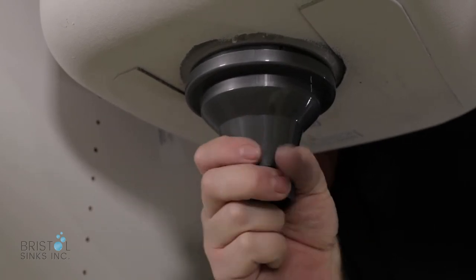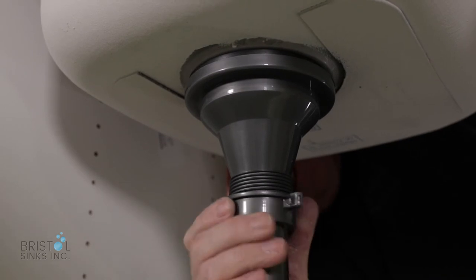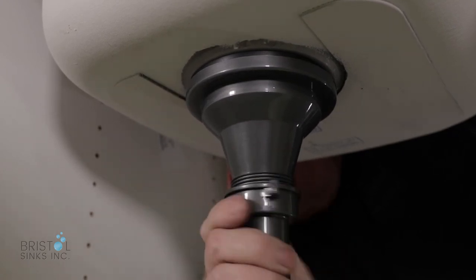It should snug up on its own. You can use a screwdriver on the top. Then once that's in place, take the tailstock and make sure that the black rubber washer is put in, and just screw it in.